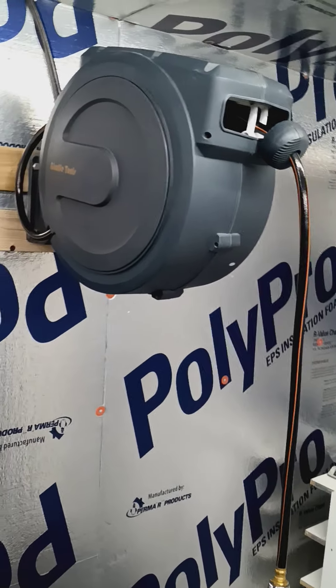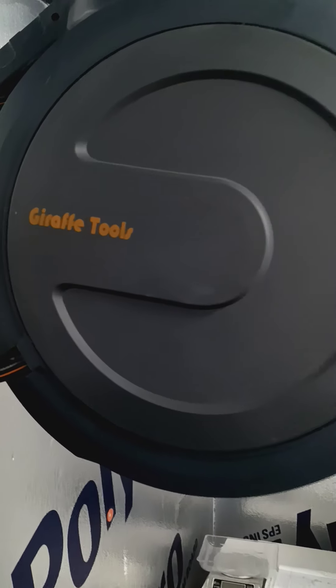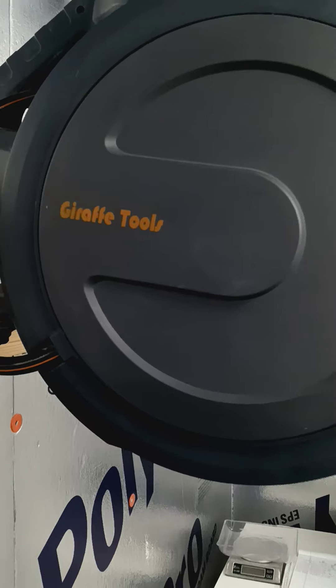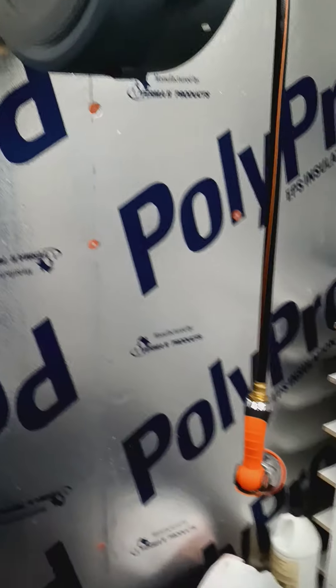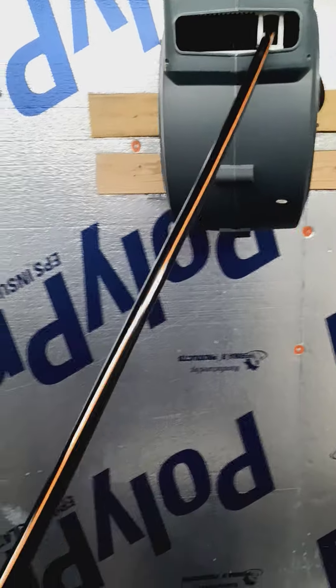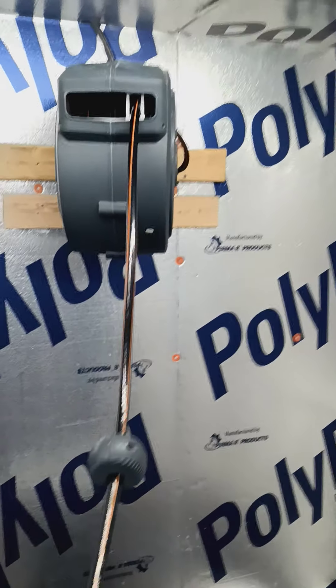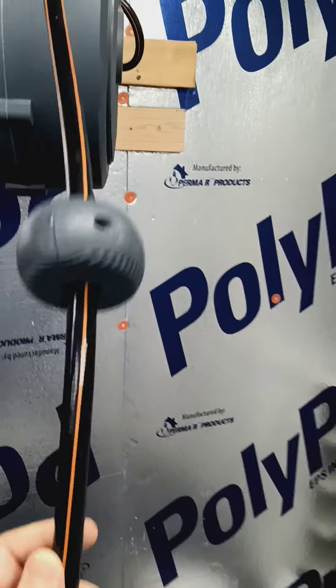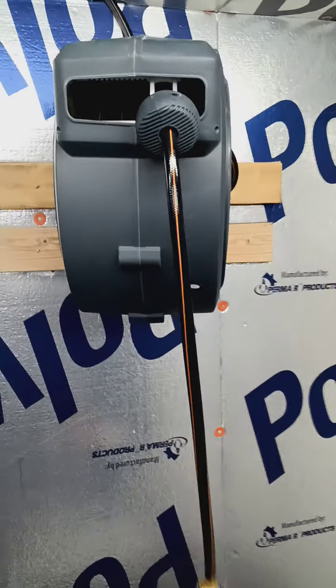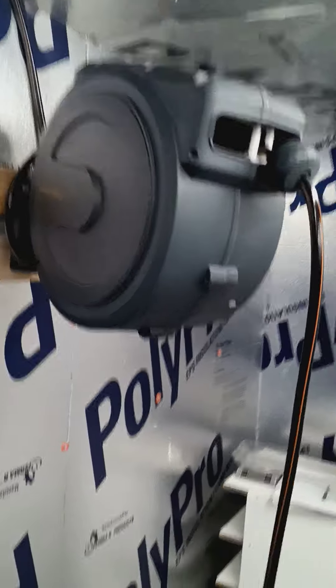I'm gonna do a small video about this right here — the Giraffe Tools hose reel. This thing is a lifesaver in the snake room. You can pull it out, it locks into place, give it a little tug and it'll go right back in. This thing is a hundred feet in length.